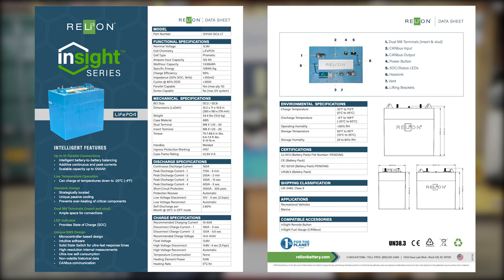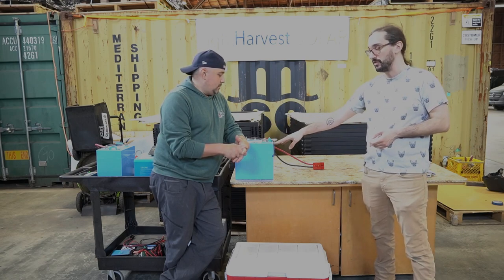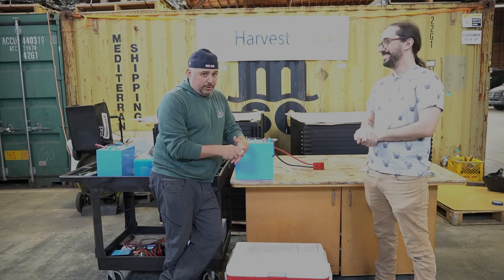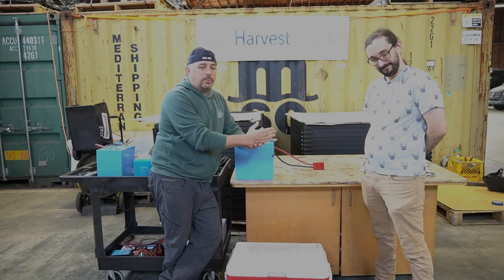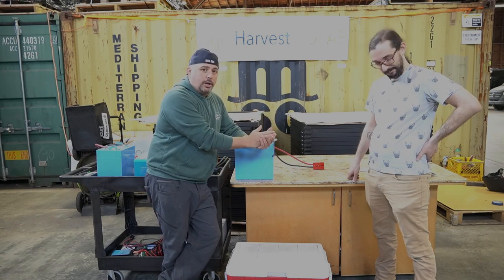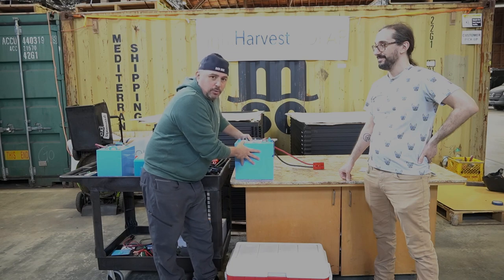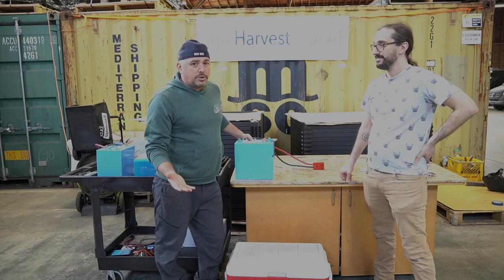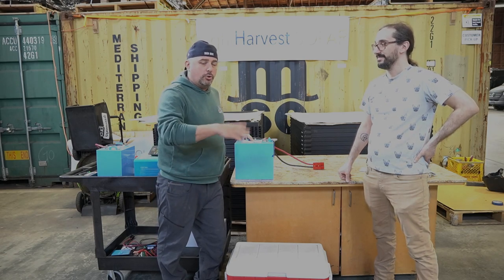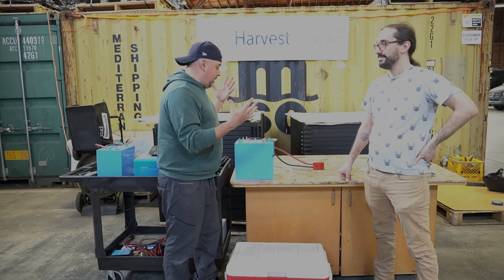This is Rely On's newest lineup — the Insight Series is kind of their new, fancier version. The older Rely On batteries were just the blue box — you hook up and get power out. These give you some advanced features. This one in particular is the low temperature series. I brought John on because I'm in the same position as a lot of you — I don't know everything. I've been an ambassador for Rely On for many years; they were the first battery company I worked with. I bought four of their batteries for my second van, loved them, asked to be an ambassador, and they took me on.